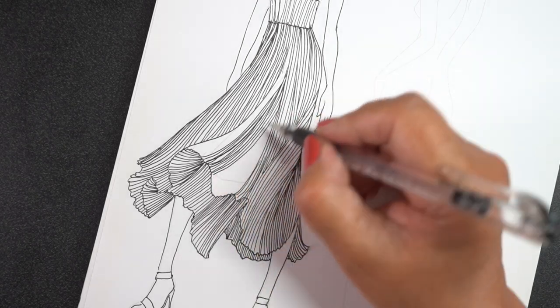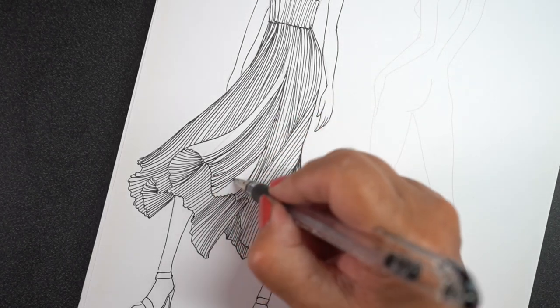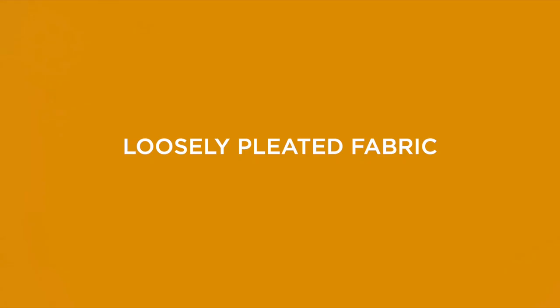To create something like this, you don't have to understand a whole lot about motion. I would recommend Googling a dress blowing in the wind so you can see a picture of how that flow goes. You could also do this in other mediums and create pencil lines that go down the dress.